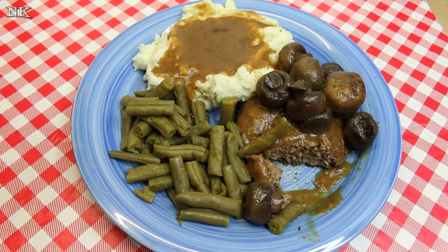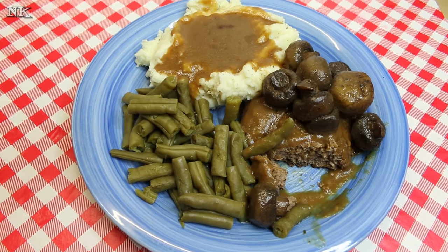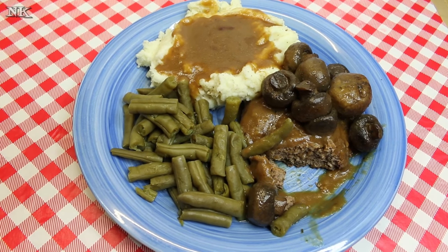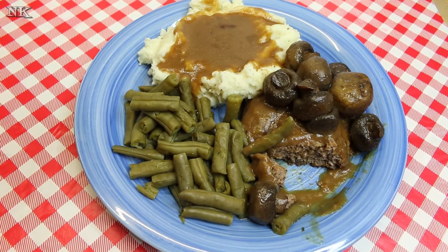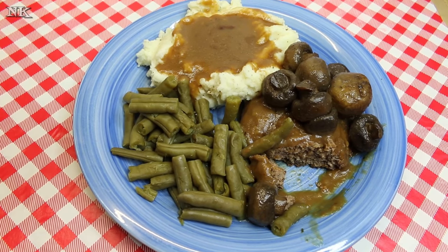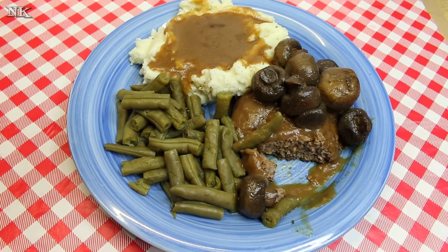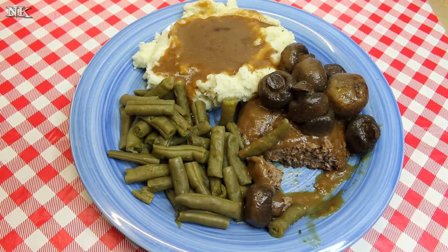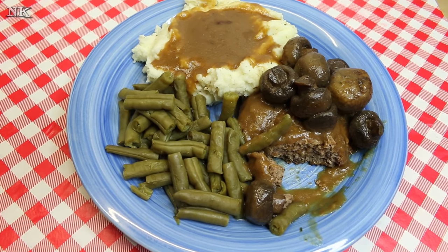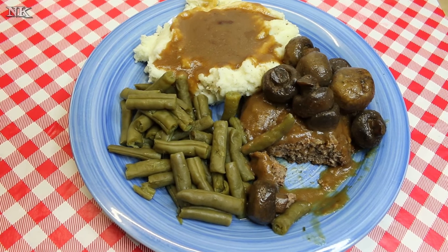I'd like to thank you for joining me today so I could show you how I make a hot hamburger plate. I hope you liked it, and if you did please consider giving me a thumbs up. If you're not already subscribed, please hit that subscribe button — you'll get a notification whenever I upload a new video and you won't miss out on any of the real food for real people, real easy recipes we present every Monday, Wednesday, and Friday. I hope you give hot hamburger plate a try real soon, and if you do, be sure to leave me a comment down below. Until next time!